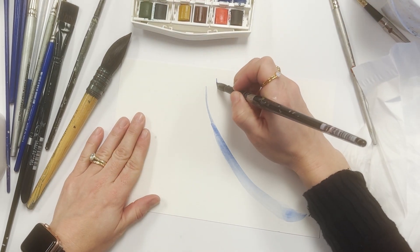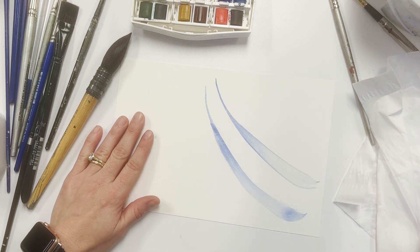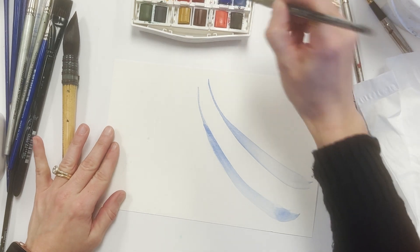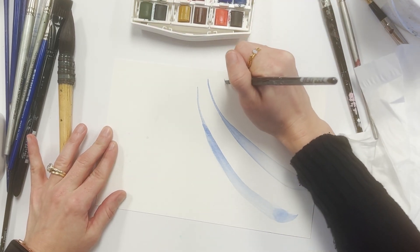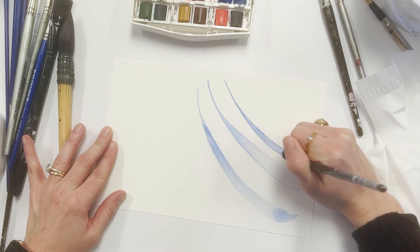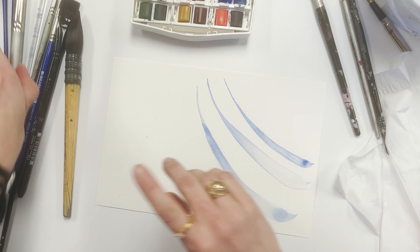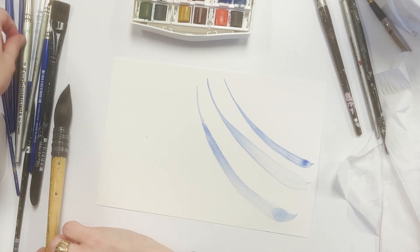Next we'll use the black velvet, and I get a nice wide mark, a nice skinny mark, and it holds a good amount of paint and water. Let's look at a smaller version of that same velvet brush — again, I can get a fine line all the way to a wider mark, so this brush gives me a lot of flexibility in my smaller paintings to fill in broader shapes as well as finer details.